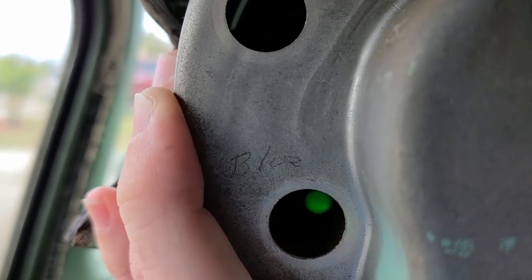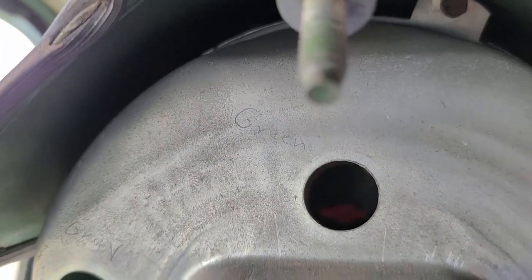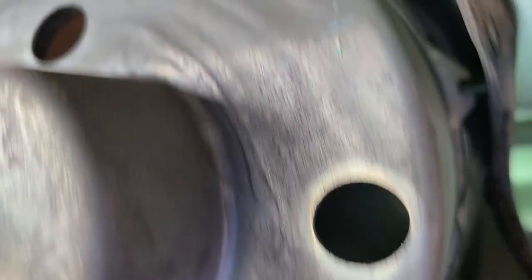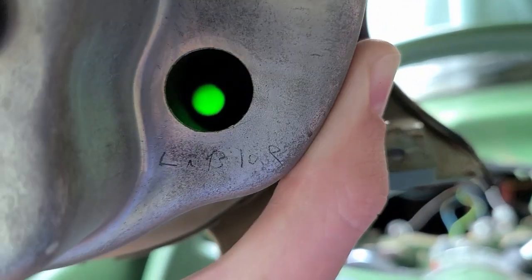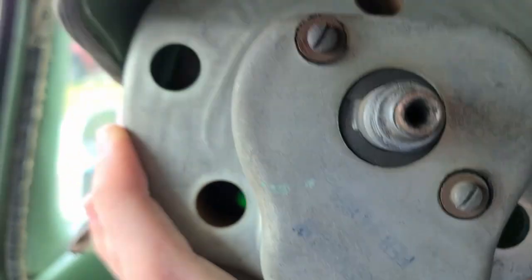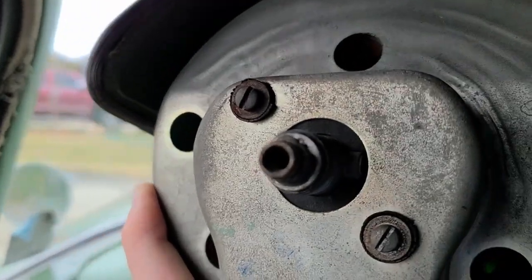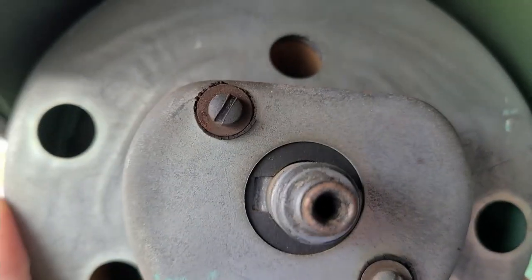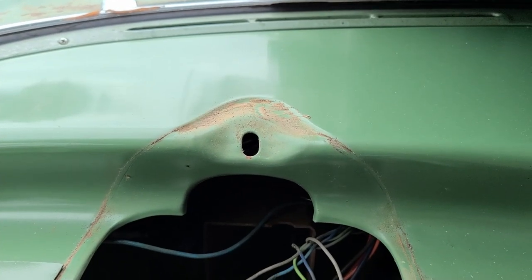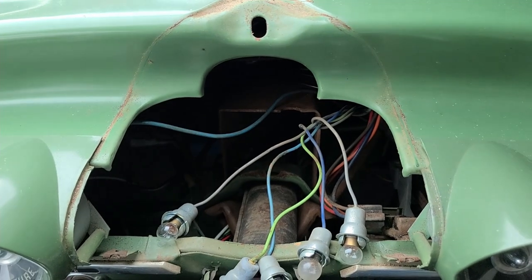Looks like someone's worked on this before - the wire colors were already written on the inside of the housing: blue, gray, green, gray, light blue - that was not me. Also showing where the speedo cable threads on and where the inner cable inserts. As always, clean what you can't reach once it's back together - this is going to get a nice cleanup.